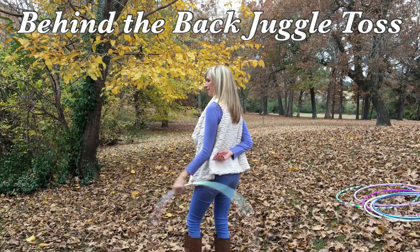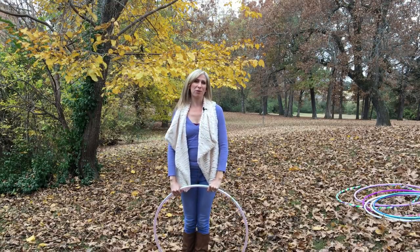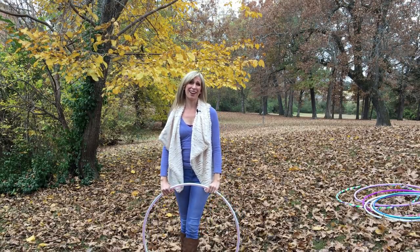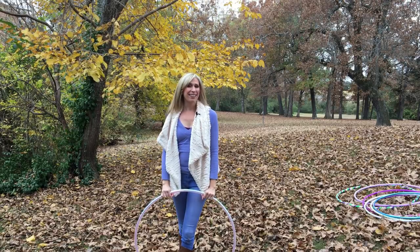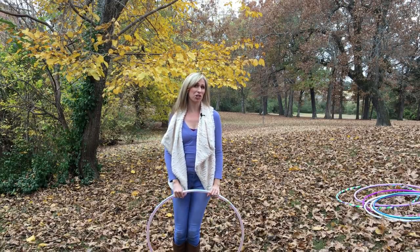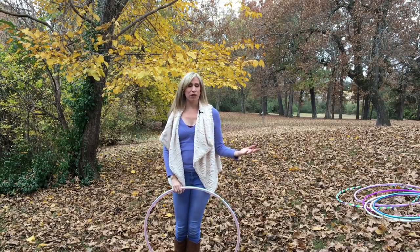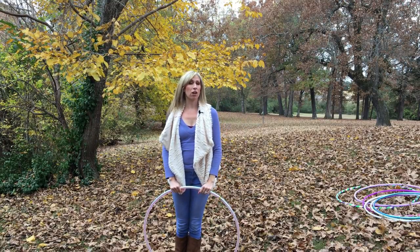This is what it looks like. I'm coming to you today from the beautiful outdoors of Mountain Home, Arkansas where I live. Fall is almost gone, so I wanted to get out one more time. The juggle toss is one of the moves that shows up most often in my flow. It's really fun, and it's a great transitional move — ways to piece together moves going from vertical to horizontal plane and on-body to off-body.